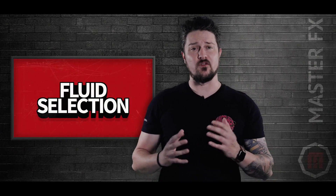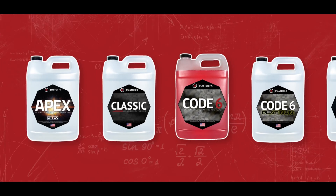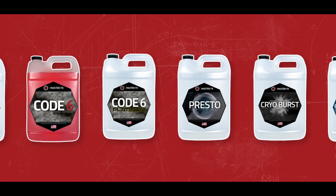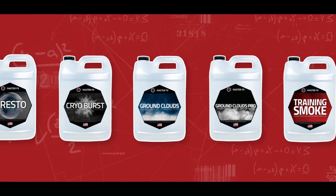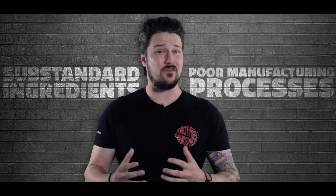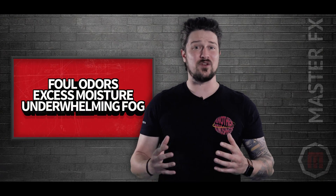Next up, we have fluid selection. It's important to know the science behind fluid composition. Here at Master Effects, we manufacture over 9 different fog fluids ranging in different densities and hang times. Each one is a different composition that requires a different vaporization temperature. Fog fluids are manufactured with a variety of ingredients, and the quality of those ingredients affects the fluid's vaporization temperature. Inexpensive fluids are typically manufactured with substandard ingredients and poor manufacturing processes, resulting in foul odors, excess moisture, and very underwhelming fog.